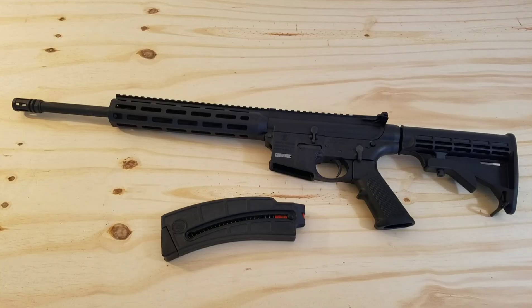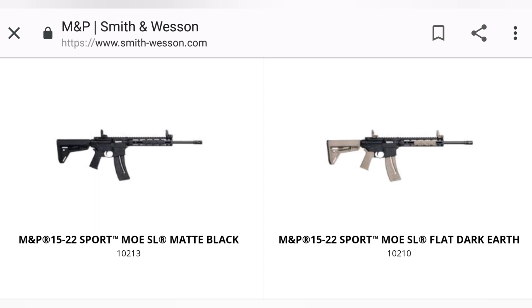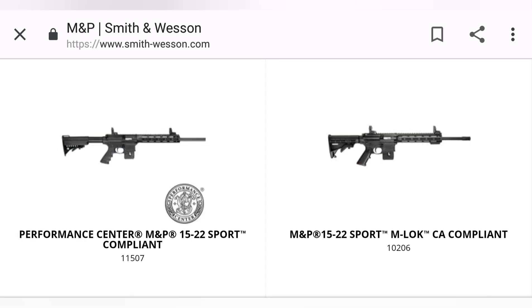I bought this gun in June or July of 2018, and I've hardly shot it until this year, 2020. There are a few different ways to buy this gun — I'll get to the reason why a little later in this video. As of right now, Palmetto State Armory has it for $299.99, and I'll put a link in the description. You can also buy it upgraded with Magpul furniture, and they have a California compliant version and even a Performance Center version with a match grade barrel and a few other upgrades. So you can look around and decide which one is right for you.